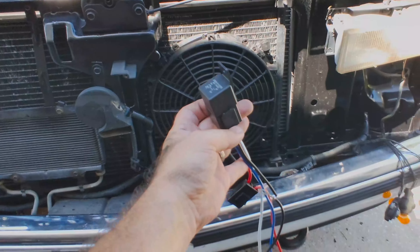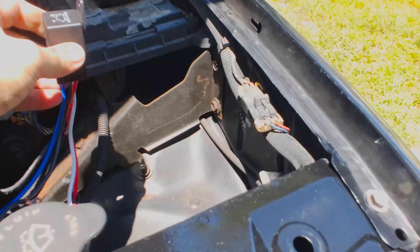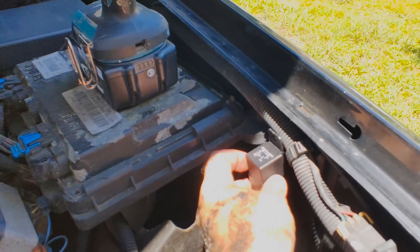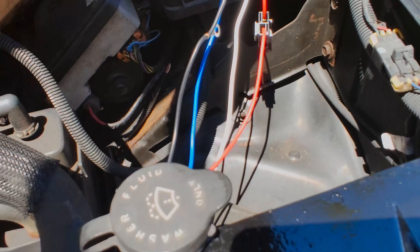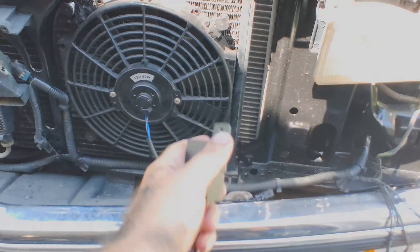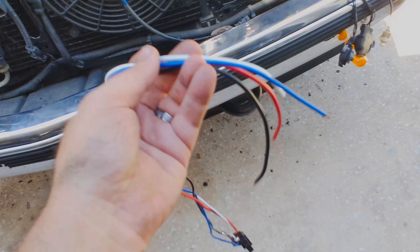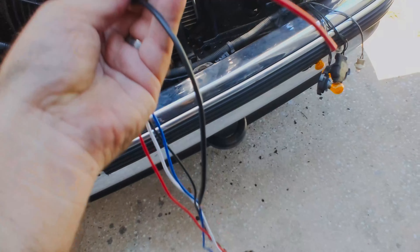Next thing I need to do is find a place for the relay to live. I'm going to put it over on the driver's side inner fender because the other relay box is right there, so I'll keep them all in the same place. I've got enough length on the wires to come through on this side and plug in without adding anything else other than the pigtail. I'm going to go ahead and solder that other end of the pigtail into the relay harness now.